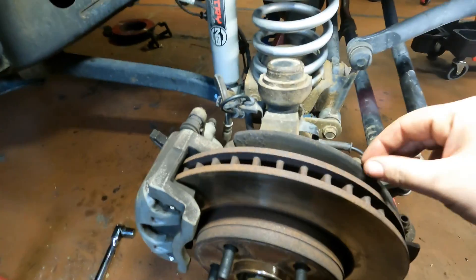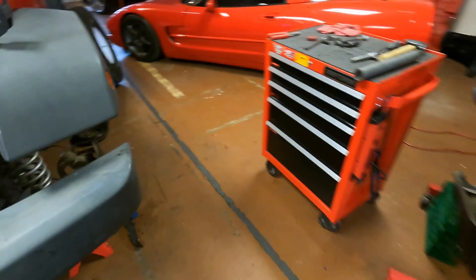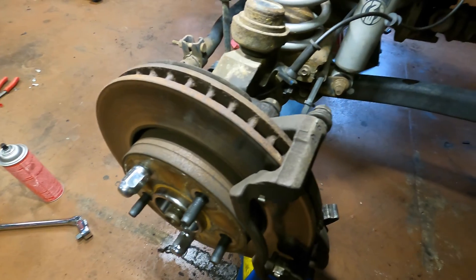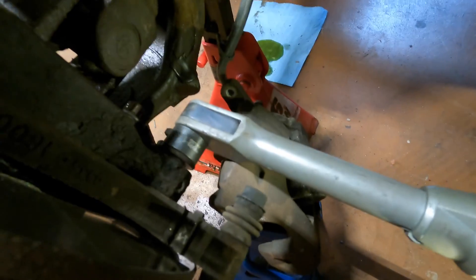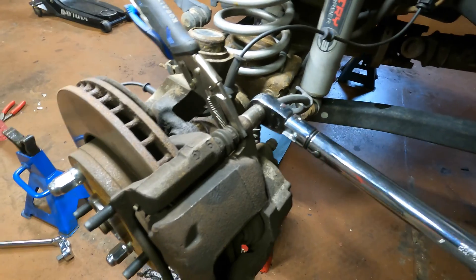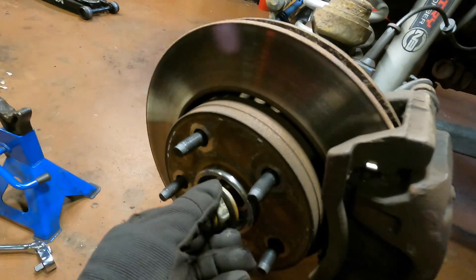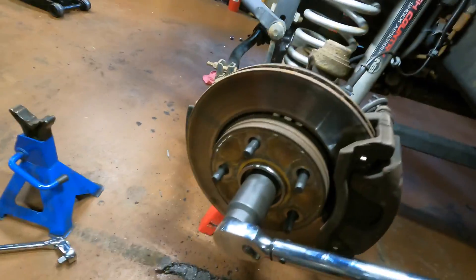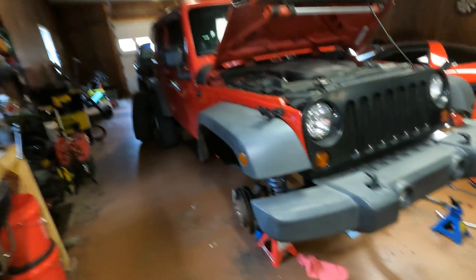Courtney returned with the hardware. Got the dust shield flipped around correctly on both sides. Torquing the wheel bearings down to 75 foot-pounds. Got the rotor on, caliper bracket snugged down - bracket bolts get 110 foot-pounds. Calipers back on with the brake pads, caliper bolts torqued to 26 foot-pounds. Brakes are back together on both sides. Courtney holds the brake pedal inside while the axle nut is torqued to 100 foot-pounds. Throwing the wheels back on and getting it back on the ground for a test drive.